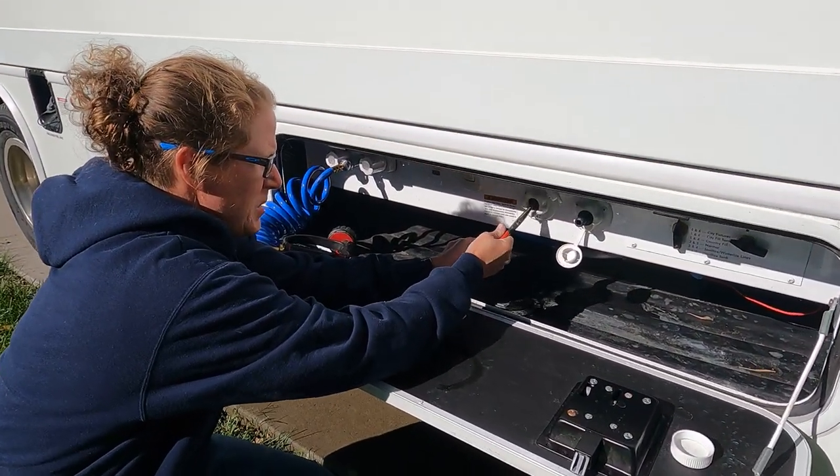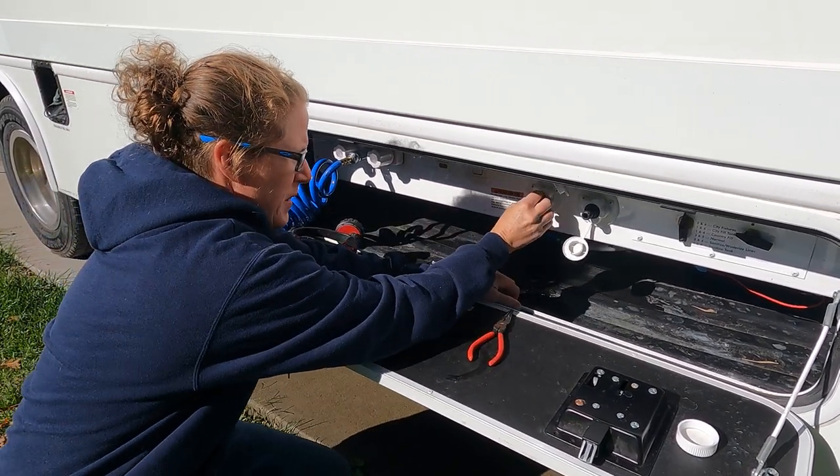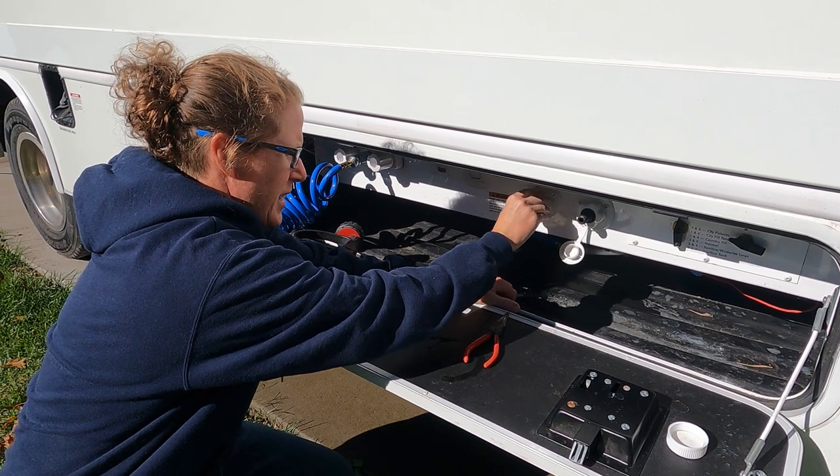The last step is to take your screen out and flip it back around so you don't forget. A couple of things that still need to be mentioned: there are other things to do to fully winterize your RV. Make sure the propane is off and all your appliances are off. With the battery, there are a few things you could do — you could take the battery out or put it on a battery tender trickle charger. What we do is just leave the RV plugged in to charge the battery.